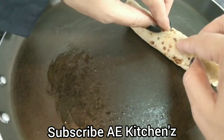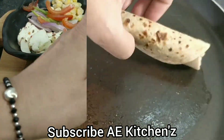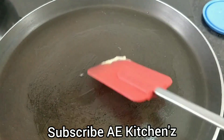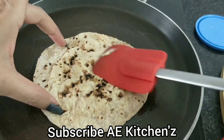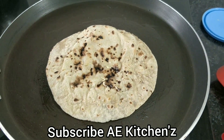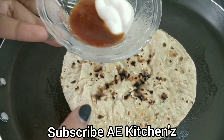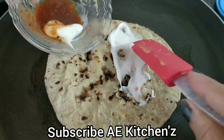We will add chicken, cheese, and sauce. I have a little butter. Now I have pizza pasta sauce and mayonnaise. You can add tomato sauce in its place. We will spread it over the whole chapati.